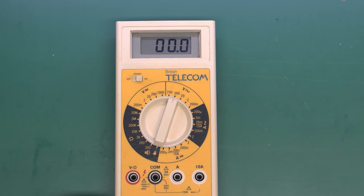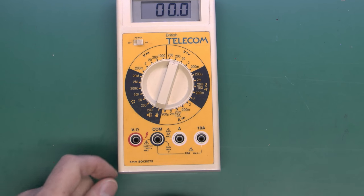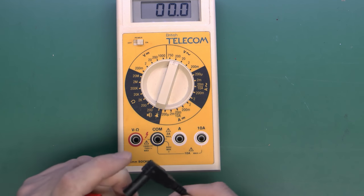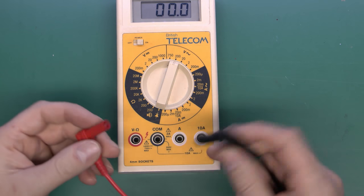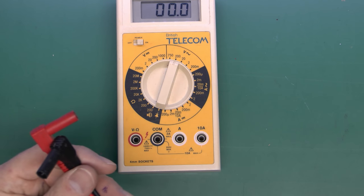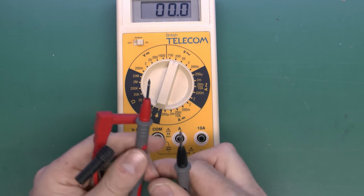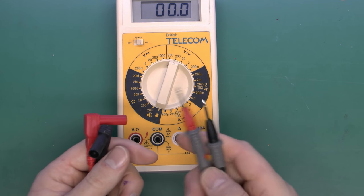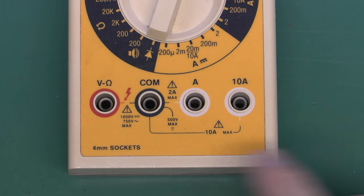This one, in common with pretty much all multimeters, has 4mm sockets, and 99% of test leads are also 4mm, so pretty much any test lead will fit any multimeter — typically supplied as a red and black pair. These ones just have normal probes on the end, but you get different attachments for different situations. This particular one has 4 sockets; some multimeters only have 3, but the arrangement is generally pretty similar.